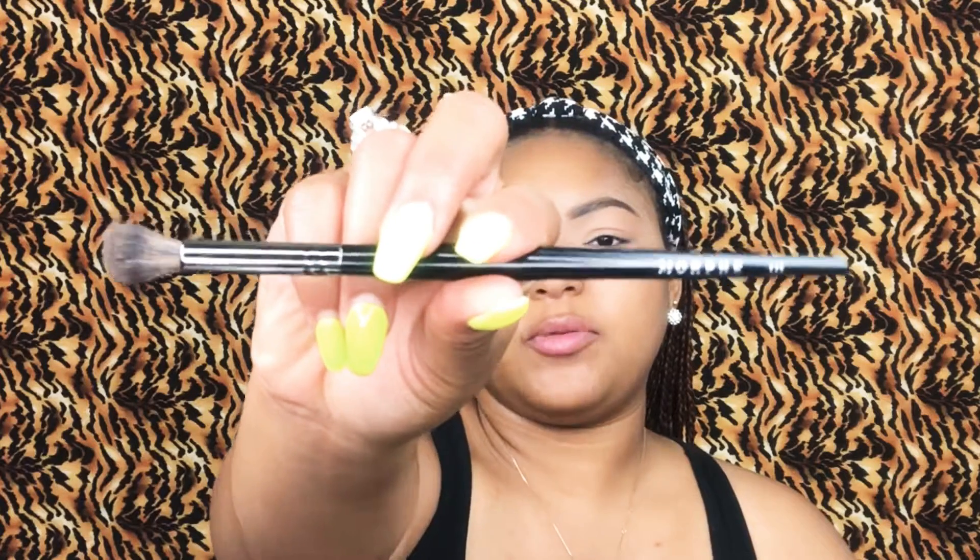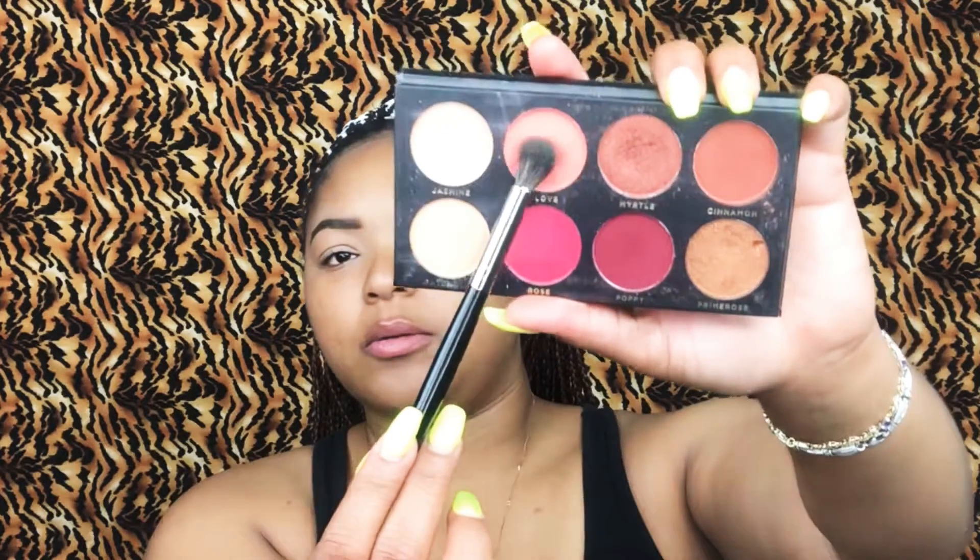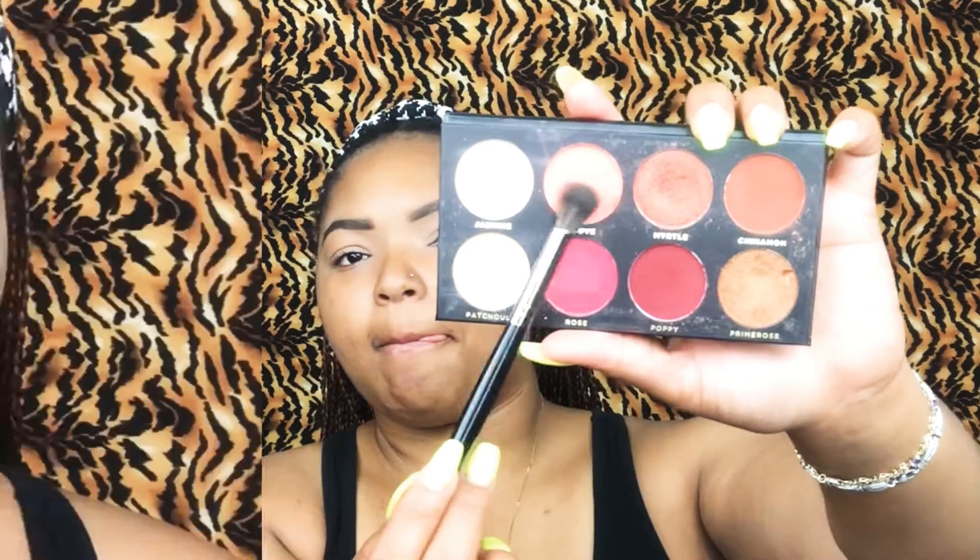I'm going to take the Morphe E23 brush, and this is basically a round dome brush. And I'm going to grab the color Clown and I'm taking that in the crease area. And I'm just going to sweep and swirl, sweep and swirl, all the way over to this inner bone area — I don't know what it's called — but I'm just going to bring it all the way over.